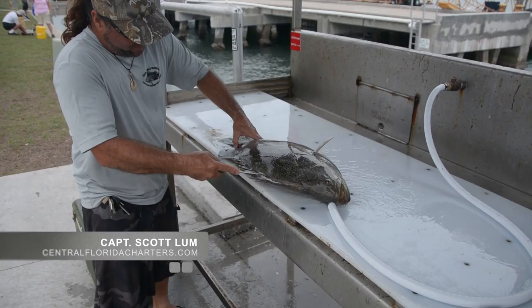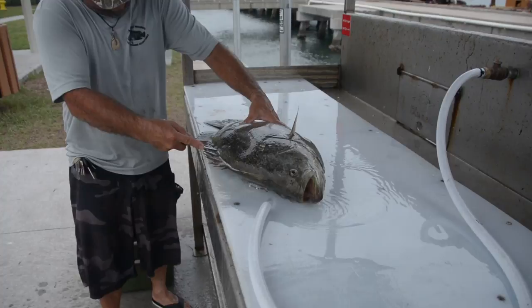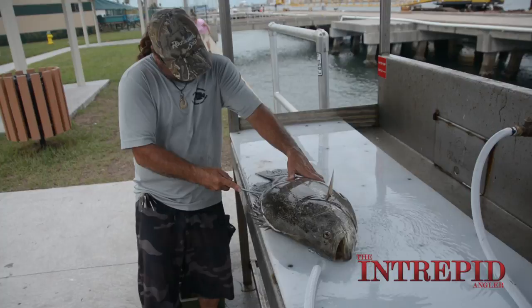These fish have pretty tough scales. Definitely one of the harder fish to fillet, but we're going to see if we can play it.